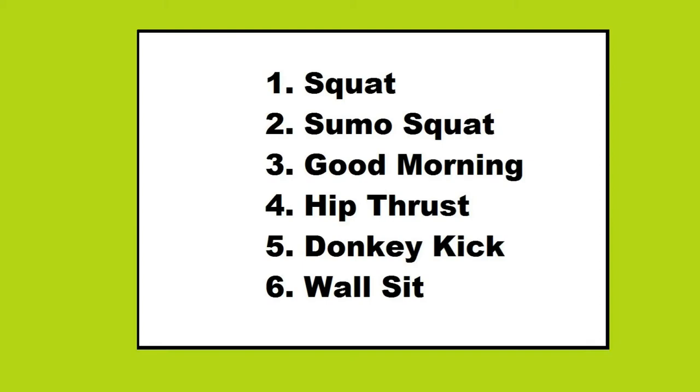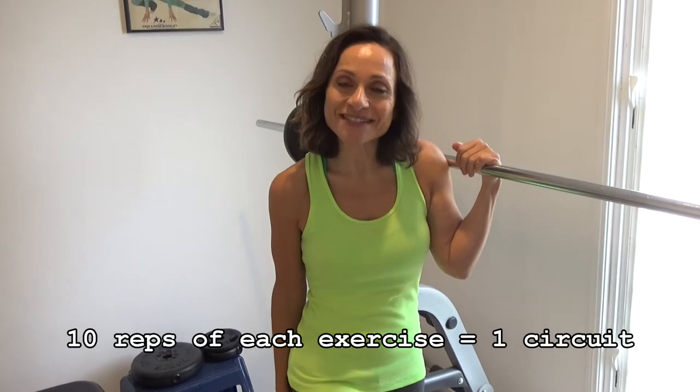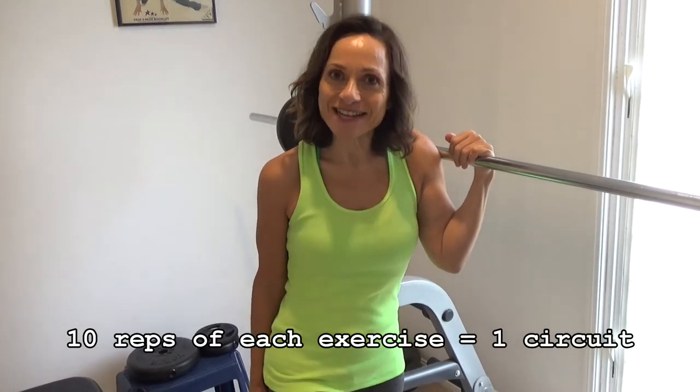Today I'm going to take you through my lower body routine. It's for a strong, sculpted butt and legs. I'm doing this about twice a week on non-consecutive days. It consists of six exercises — I'll put up a list. I do the six exercises as a circuit, one after the other. It takes about 10 minutes to complete one circuit. I'll do it three or four times for a total of 30 to 40 minutes, and then a five-minute stretch at the end.